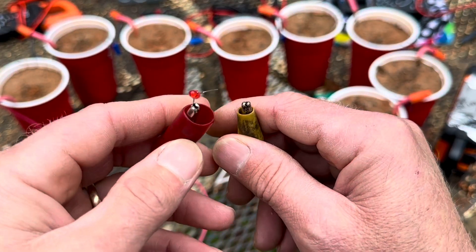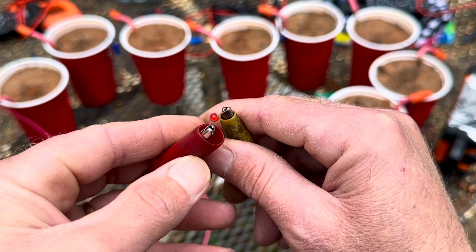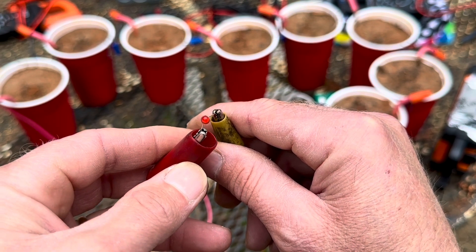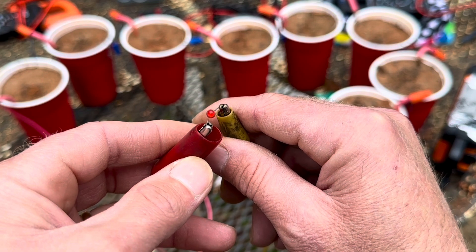One more thing before I tear it apart — of course you want a demonstration with some light. See it? Yep, it lights an LED. Of course — who would expect it to? See that?